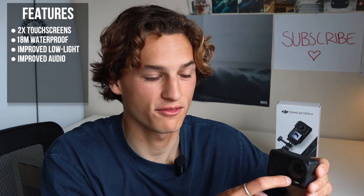Let's quickly go through some specs and features of this camera. It has two fully functional touch screens. The camera is waterproof down to 18 metres. They've also upgraded the low light imaging. It has improved audio — they've added three microphones to this one.